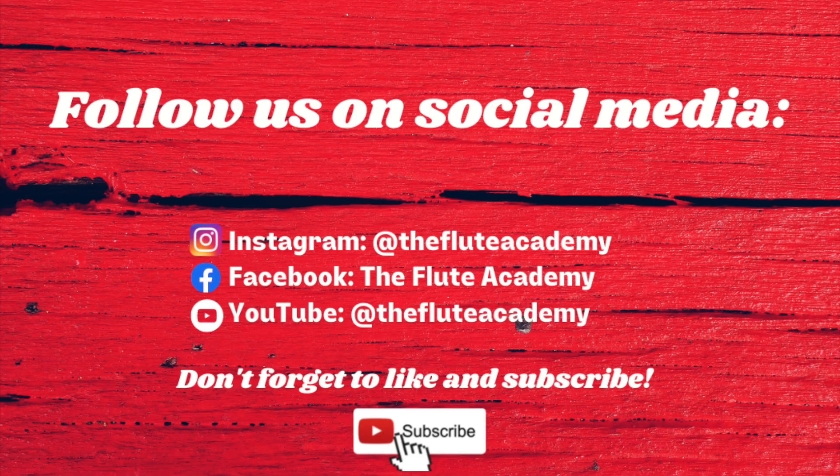That's today's two-minute flute tip. Thanks for watching. See you next week. Two-minute flute tip Tuesdays.